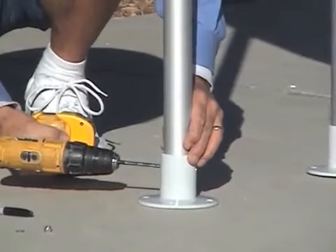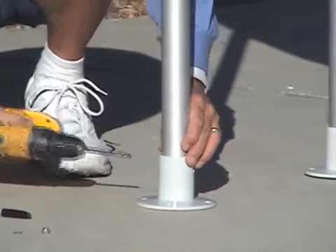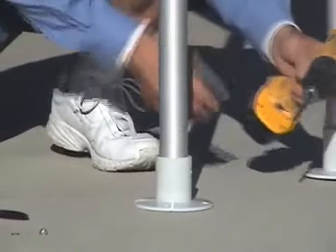Only drill halfway. Then go around to the other side and drill another quarter inch hole.